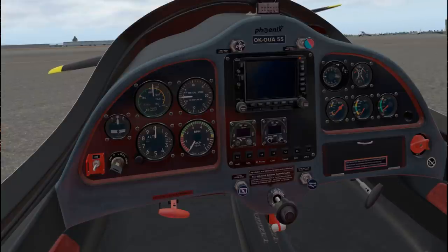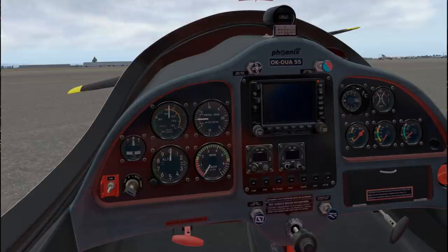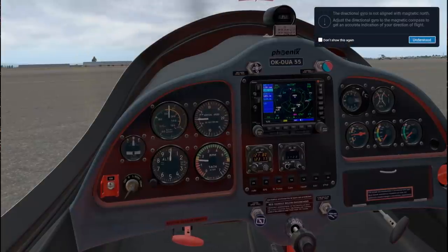Control stick fully pulled - I'll go with that. And that's probably because it's a tail dragger. Master switch on. And then it says ignition key on. Seems good. Directional gyro is not aligned with magnetic north. Since we have a GPS, I don't know what the directional gyro is.